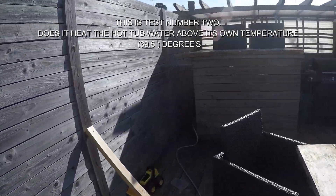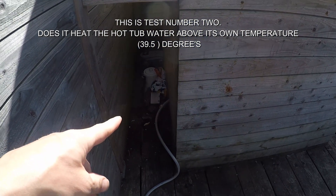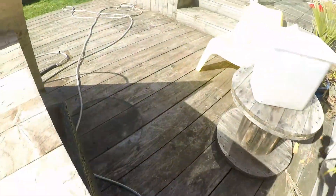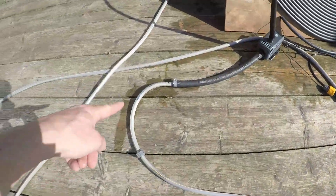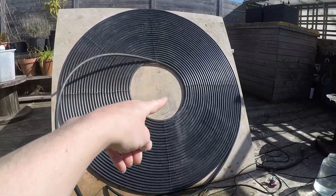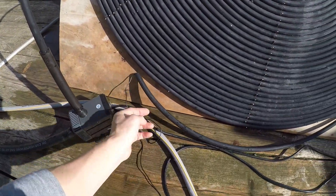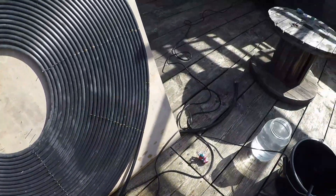This is test number two. I'm testing to see if I can take hot water from the hot tub, put it through the coil — just doing a little rig-up to see if it actually works. The water's coming out, follow the hose round into here, very crudely rigged into the pump. On the outlet it's going through the coil all the way around, and at the end of the coil I've got a thermometer.